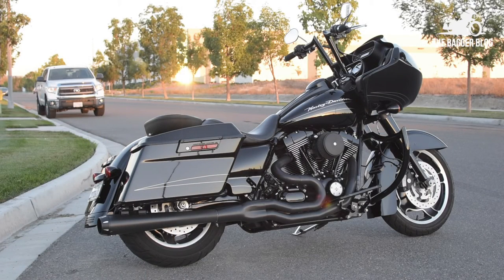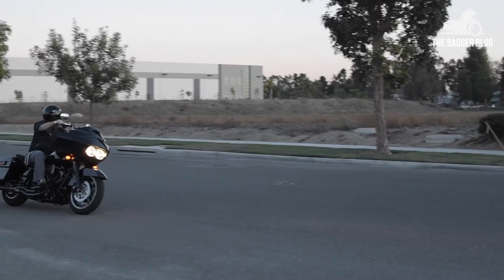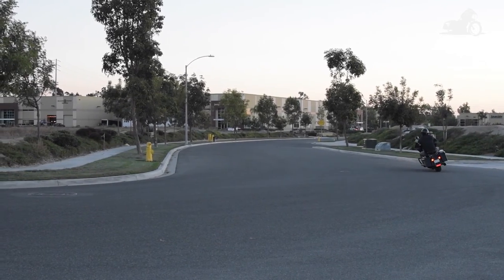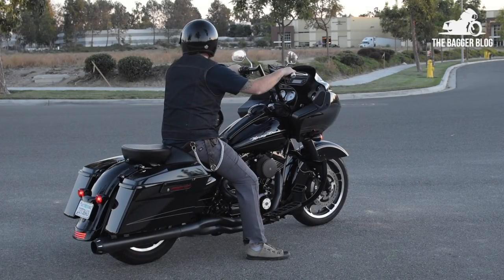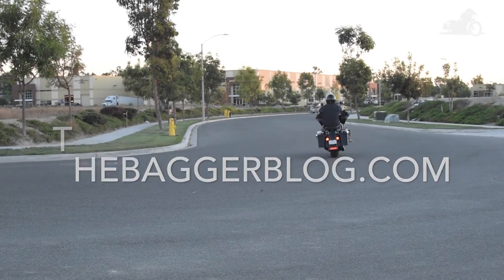So there you go, folks — a great-sounding 2-in-1 pipe from Bassani. As always, fit and finish are superb. Match this pipe up with an air cleaner and a fuel management tuner, and you've got yourself a great performing exhaust setup. Visit BassaniPipes.com for additional information on the pipe. Thanks for watching this video, and remember to visit TheBaggerBlog.com for our other great content.